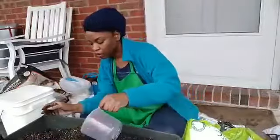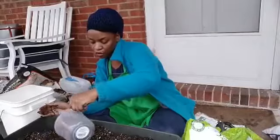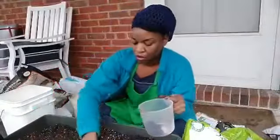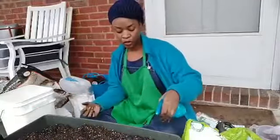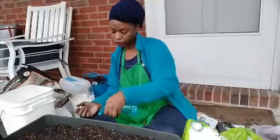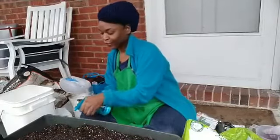If anybody has any questions about what I'm doing or pretty much anything around gardening, just let me know. I'm just going to give that a little spray of water — the soil was fairly moist already.